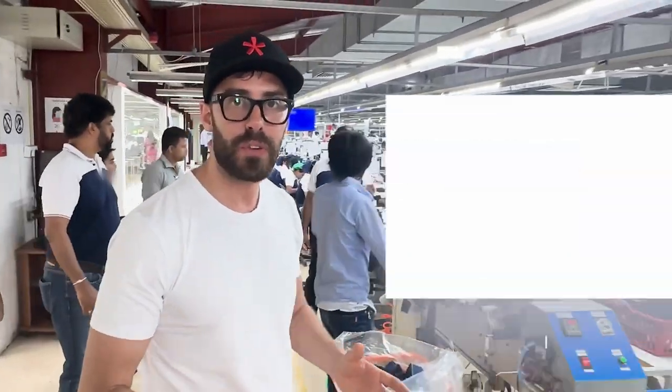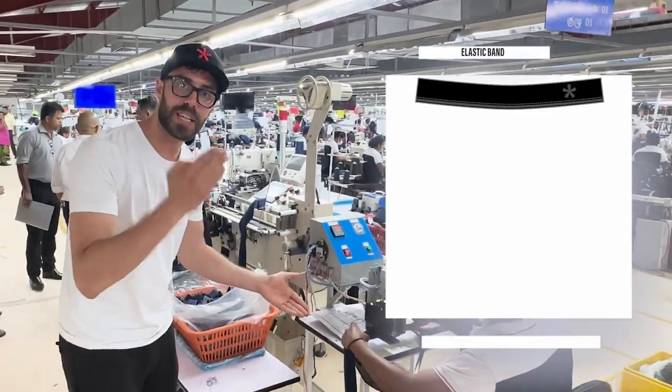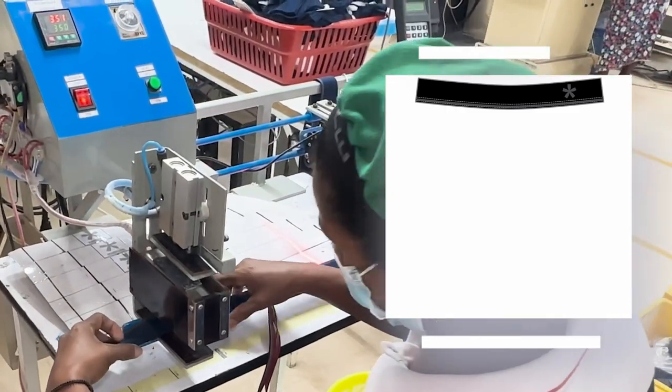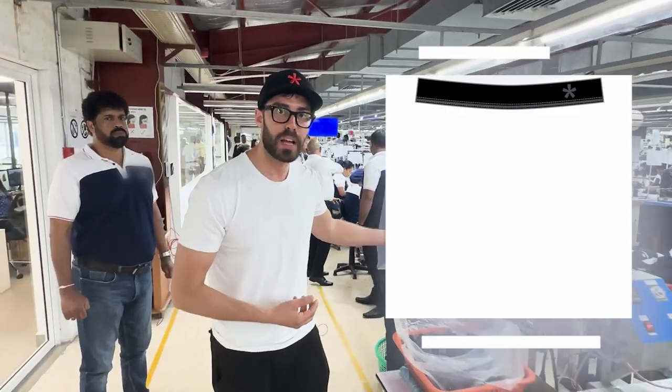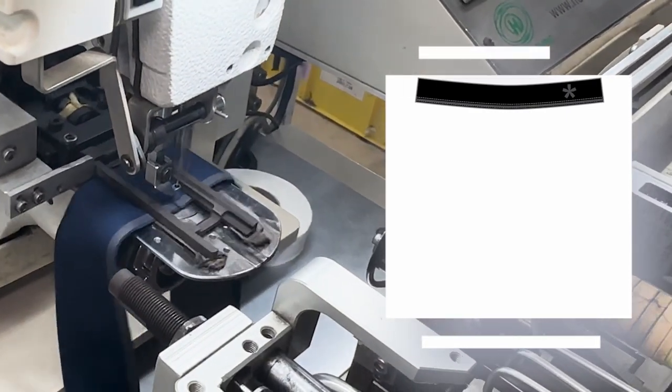The first step of the manufacturing process for our boxer brief is the elastic band. That's where it starts over here, where it gets cut to size and burnt on the edges so that it doesn't fray. Next, the elastic band comes to this machine where it's stitched together depending on the different size at different spots.